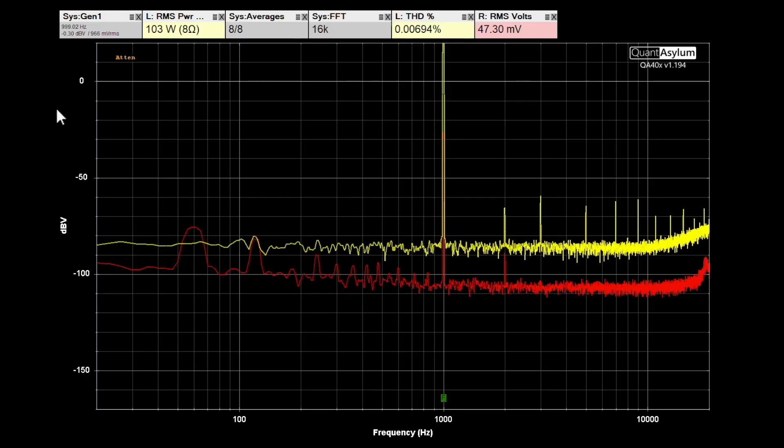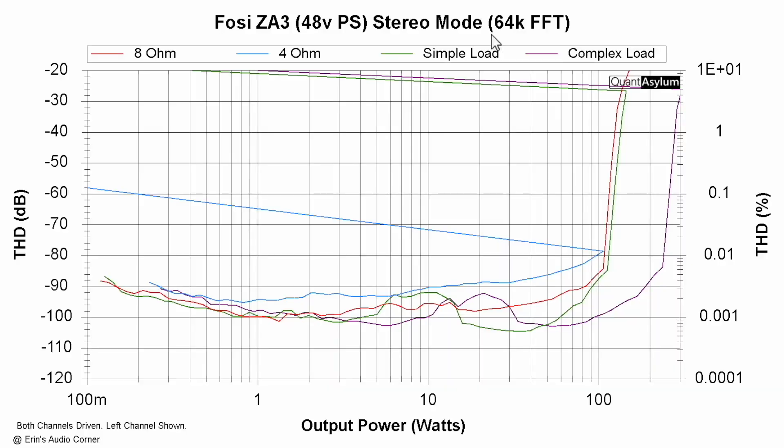The subwoofer pre-out voltage is about half a volt RMS output. Now let's talk about power — I ran into something interesting during testing. I test with a 64K FFT size stimulus, same as I do for frequency response: 8 ohm, 4 ohm, simple reactive load, and complex reactive load. Eight ohm is in red — we hit about 110 watts or so before distortion starts ramping up pretty quickly. This is both channels driven at the same time; I'm showing only the right channel result.